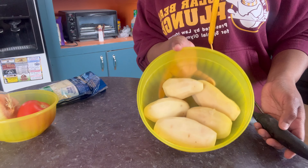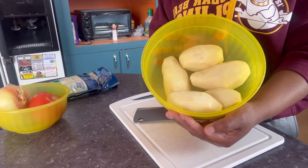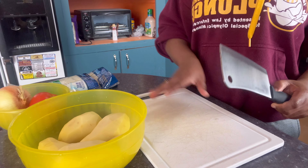So this is the potato. I'm washing them right now, and I'm gonna dice them. I did wash the potatoes and now I'm just gonna dice them.